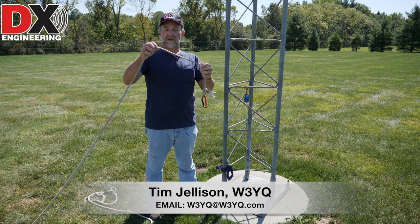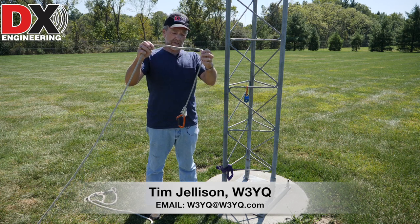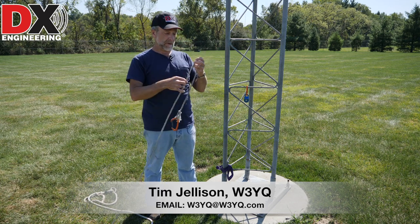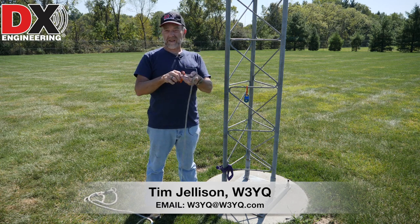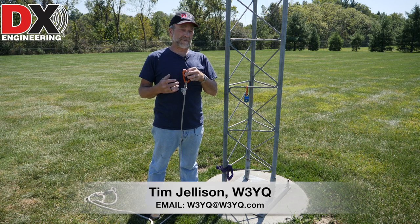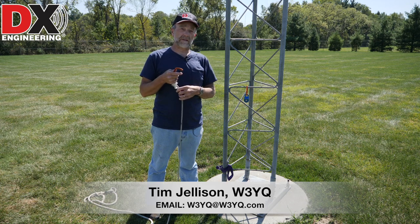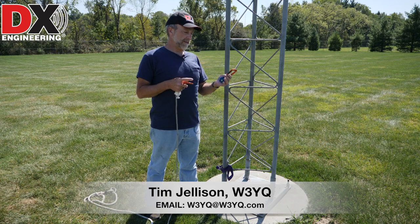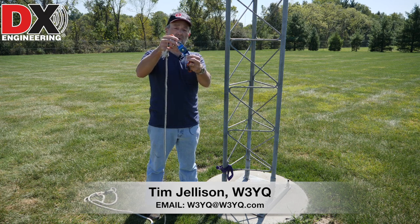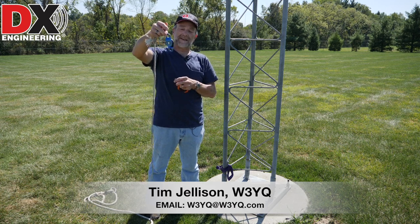Another rope I use - I think this is a quarter inch, still the same double braid polypropylene so it doesn't kink. I usually use this for tag lines when you're putting antennas up, keeping it steered. It's also nice and light. I usually hook one of these onto my harness every time I climb, because you get up there, you drop something or forget something, it's easier to have a rope with you as opposed to coming back down. I always just keep one of these little guys snapped onto my harness.